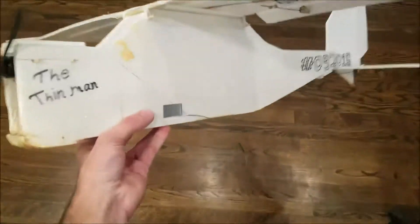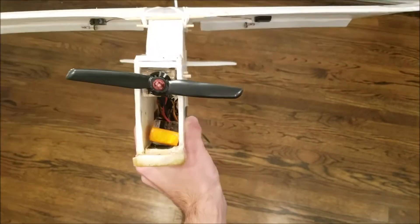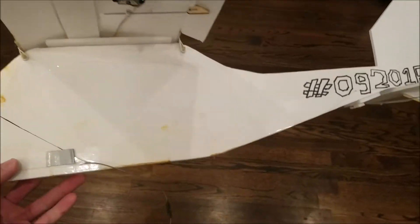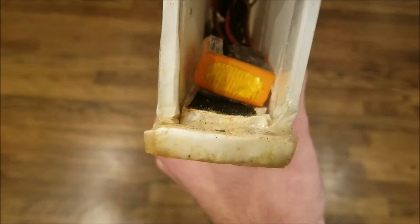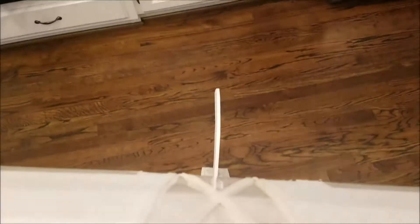That was not good. Here we have the Thin Man, because it looks like the Thin Man — it's a really thin body and it's got a little mustache on the front, like the Thin Man character. This thing is pretty much on its way out. It's pretty beat up, especially right here — the paper's coming apart and it's starting to really warp a lot. That is one downside of using foam board in the more humid regions, because you can see it's warping and it's not very straight.